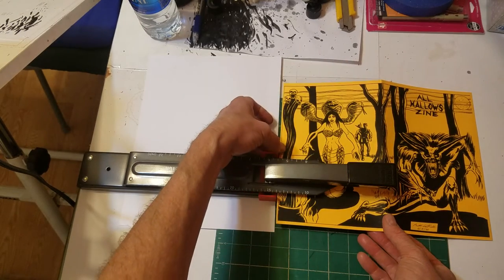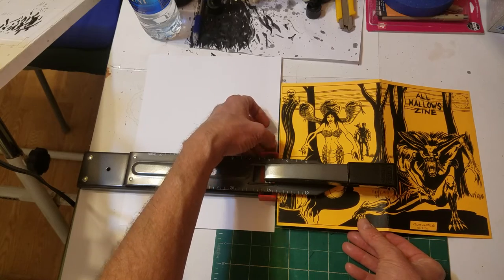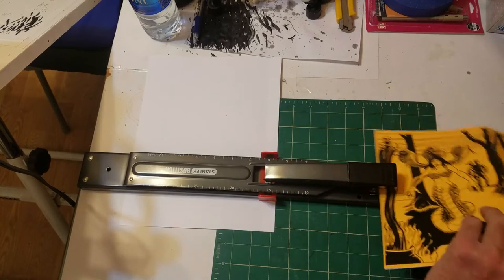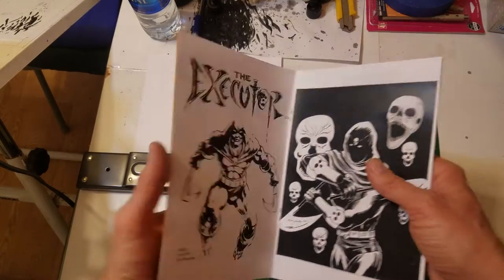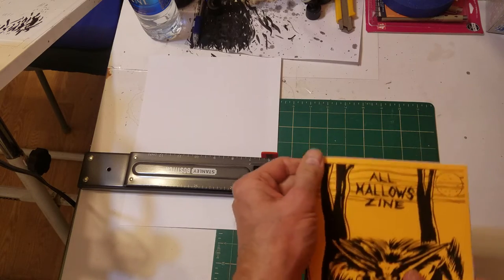Make sure it's even — sometimes it gets off whack, you have to be accurate. There we go, great! She's a beauty — look at that, the All Hollow Zine!